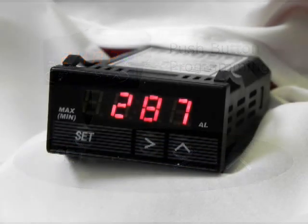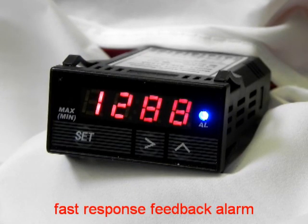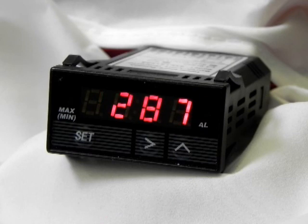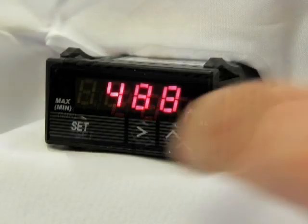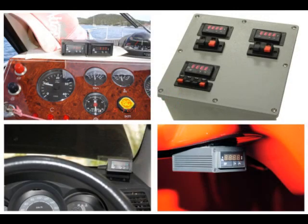Worried about high operating temperatures damaging your engine? The gauge includes a fast response feedback alarm that gives a visual warning alert, plus an internal relay is triggered that can be used to control an external device, such as a fan or buzzer. After a run, you can easily access the max temperature recall feature to display the peak temperature stored in memory.